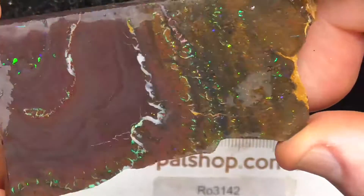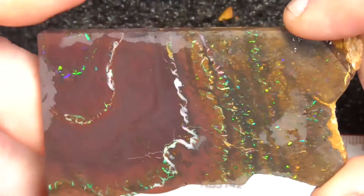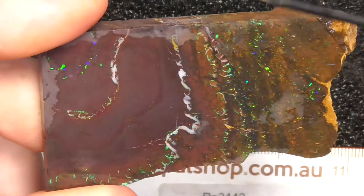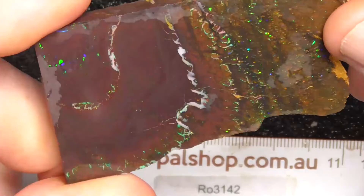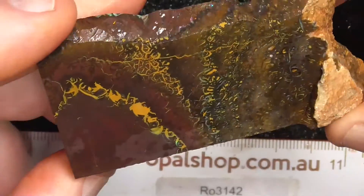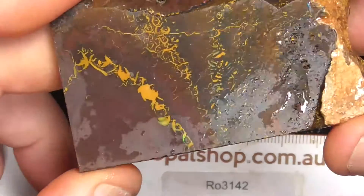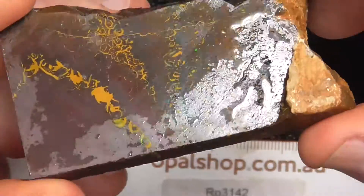Beautiful patterns. And it lends itself to a few variations of how you might like to make a cut. Maybe one over here, one or two here — depends on what you're looking at. It goes all the way through. Not so much on this side, but it's a nice pattern on the back.